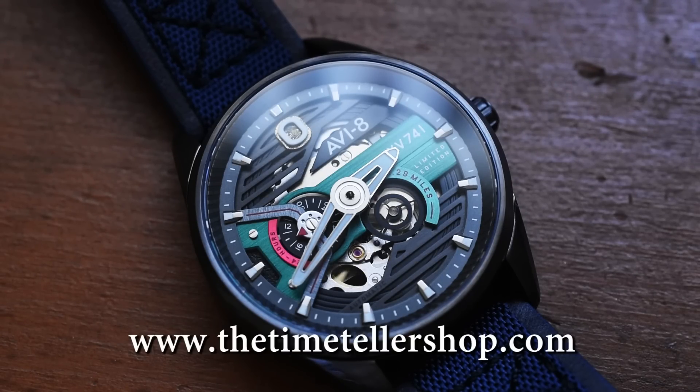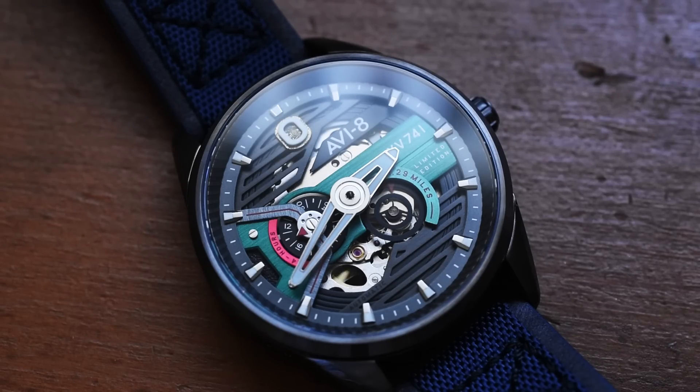You can check out my personal website, www.thetimetellershop.com. Stay happy, stay healthy, stay blessed. Please like, comment, and subscribe. I'm Jory Goodman, the Time Teller, and always remember — I didn't invent time. I just tell it.